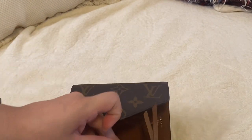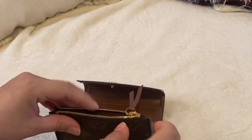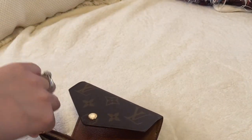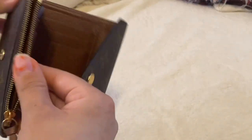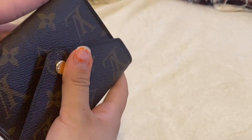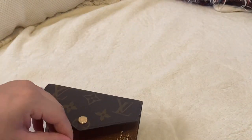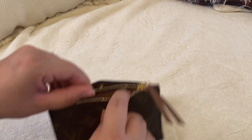I feel like the coin slot is a bit hard to get into. When I didn't have my round coin purse, I would use it, but if you put a lot of coins, it makes it more bulky. A few coins is fine.